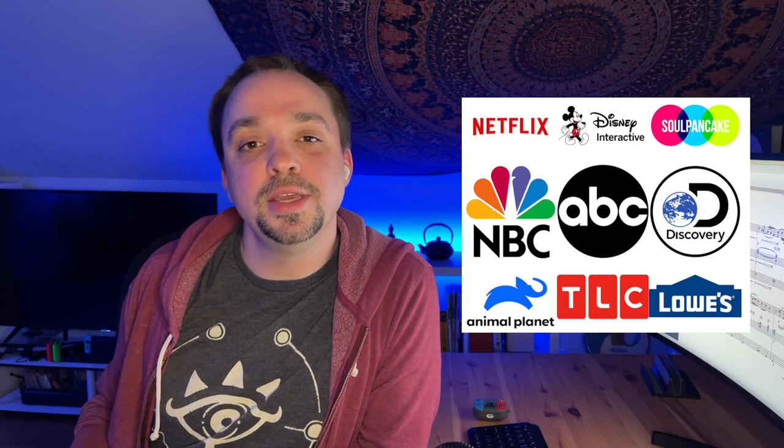Hey guys, welcome to my channel. My name is Ryan. I'm a composer for film, TV, and media, but I also love figuring out and talking about the way that music works.